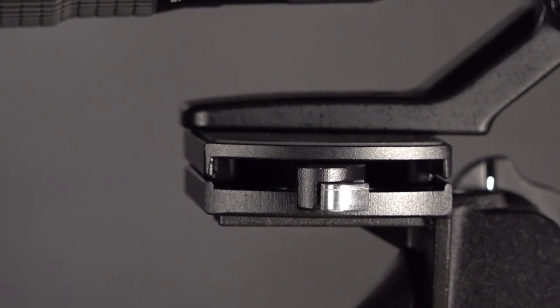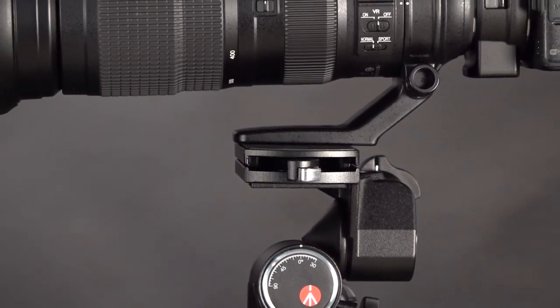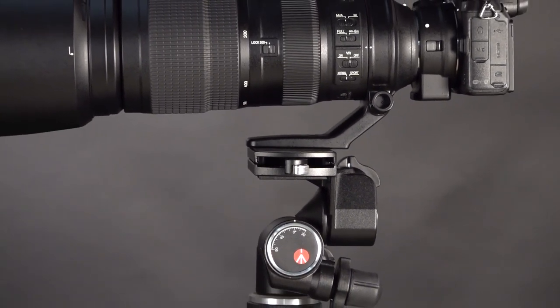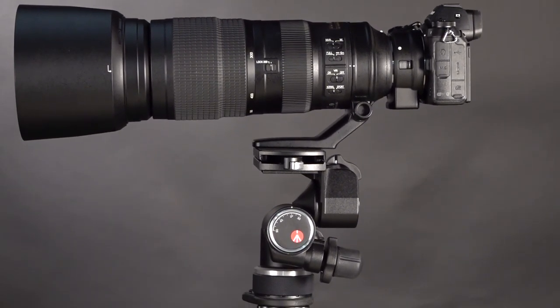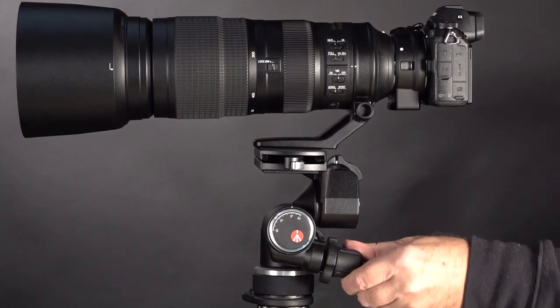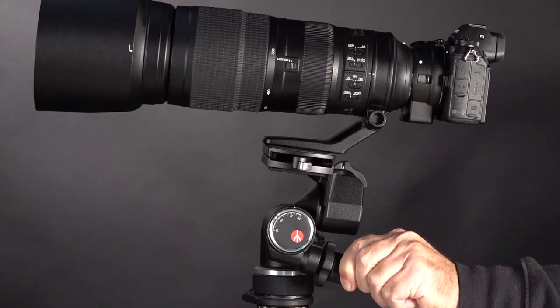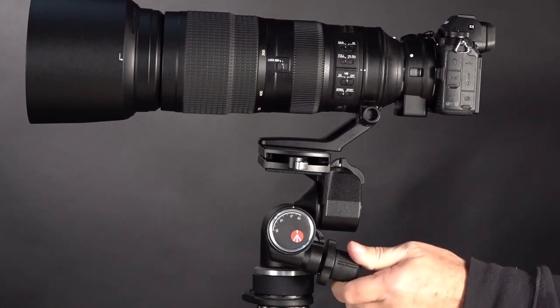You can see I have a 200-500mm lens on here — that's a long lens, currently zoomed out to 200. If you zoom into 500, that's really long with lots of exaggerated movement at that distance. This head is going to give me the exact amount of control I need to get this camera focused in exactly where I need it to be.